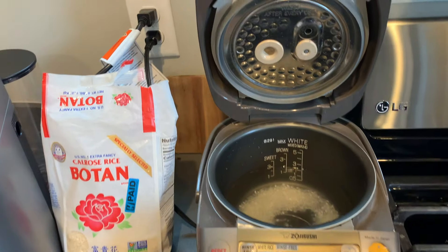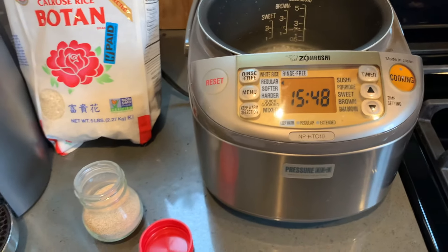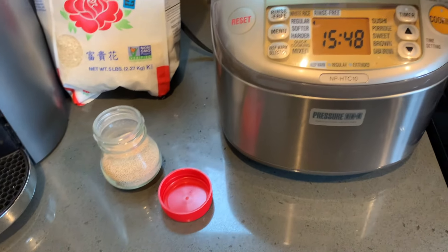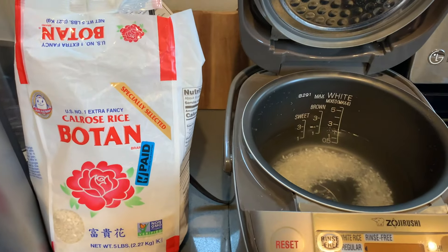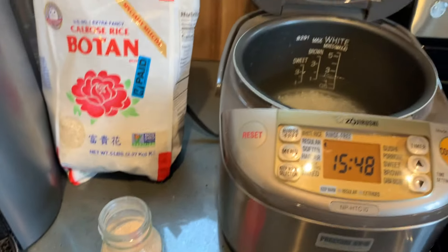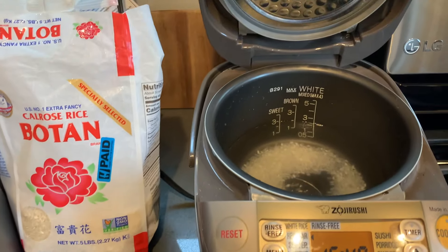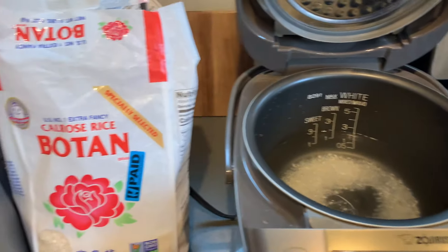All right, FoodieJules here. My voice is off — I am not feeling the greatest right now. I think I have a little bit of a cold, maybe COVID, probably a cold. I can still kind of smell and taste despite a little bit of congestion. I think it's just a cold. But today I'm going to be meal prepping and just showing you what I eat for dinner when I'm sick.